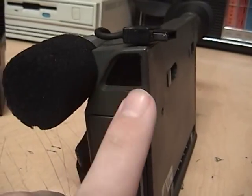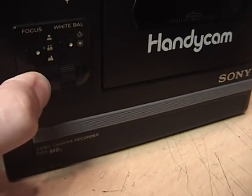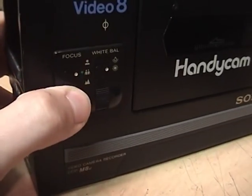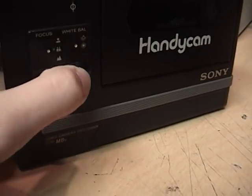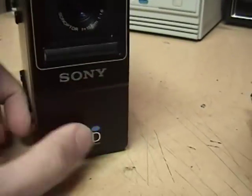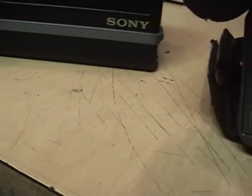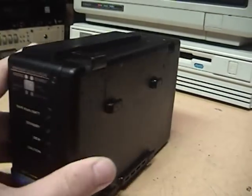Unfortunately it does not give you an indication of focus, because this is a fixed focus camcorder — you have to select whether you're shooting something close up, medium distance, or further away. There's no autofocus, and it's also manual white balance between indoors and outdoors. You just get a simple lens cover here, there is no zoom, and obviously no digital zoom — there was no such thing back then. The eject button for the tape is about it for the main unit.